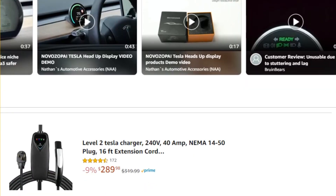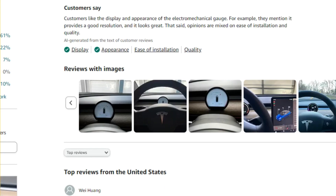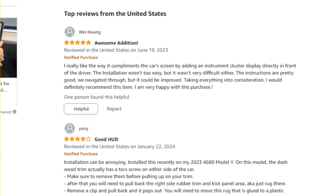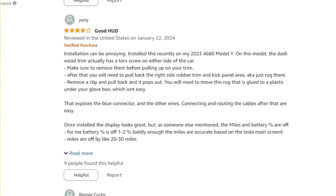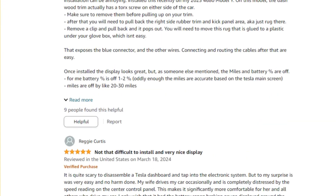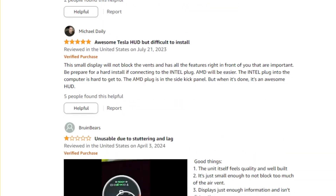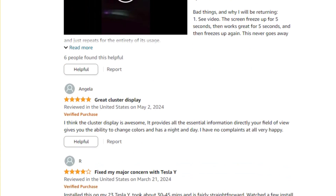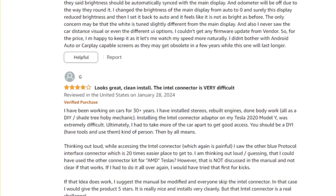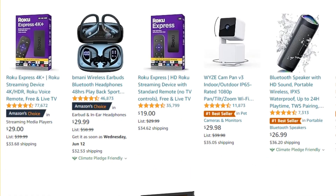Overall, this head-up display is a fantastic addition to any Tesla Model 3 or Model Y. Its blend of sleek design, ease of installation, and advanced features make it a top choice for enhancing your driving experience. Upgrade your Tesla with this cutting-edge HUD and experience the perfect combination of safety, convenience, and style. Click the link in the description to get yours today and elevate your driving experience to the next level.